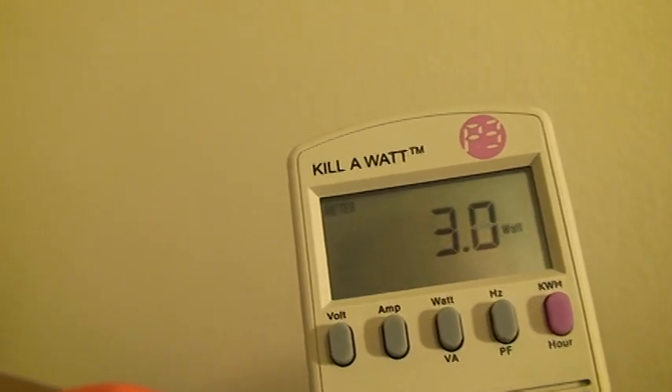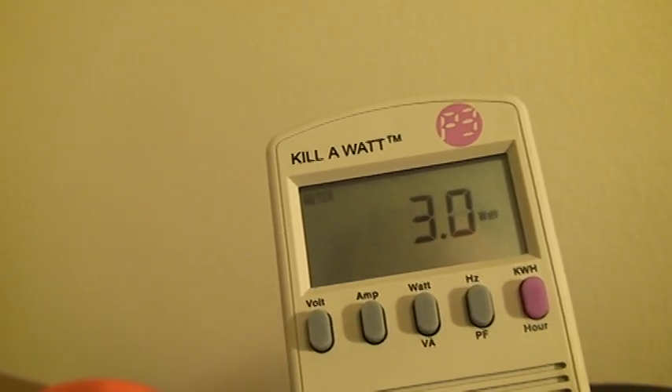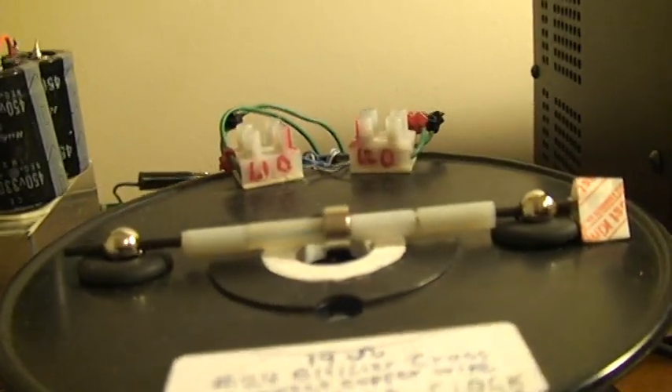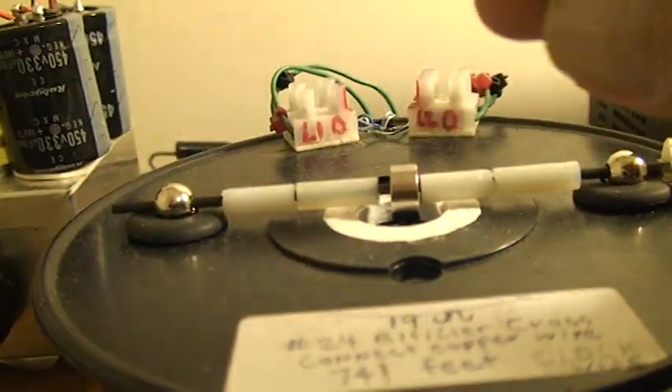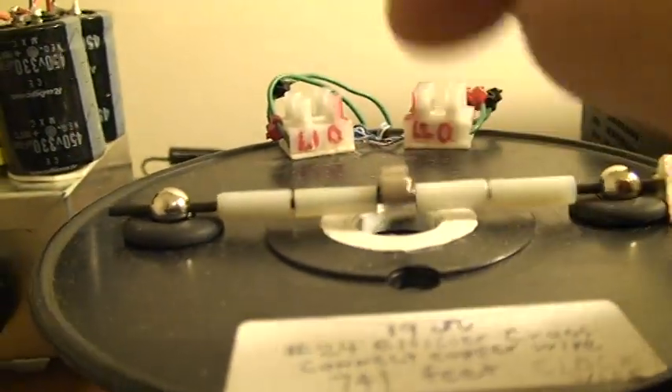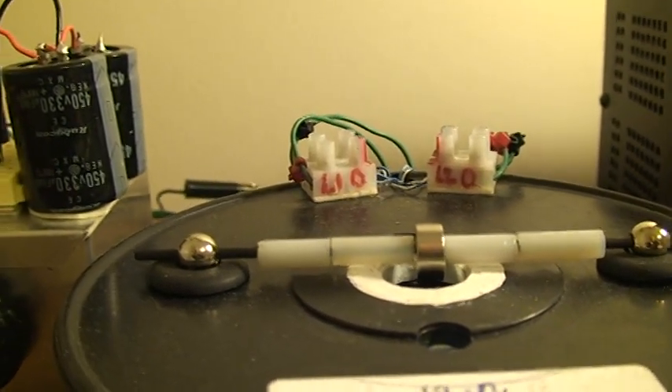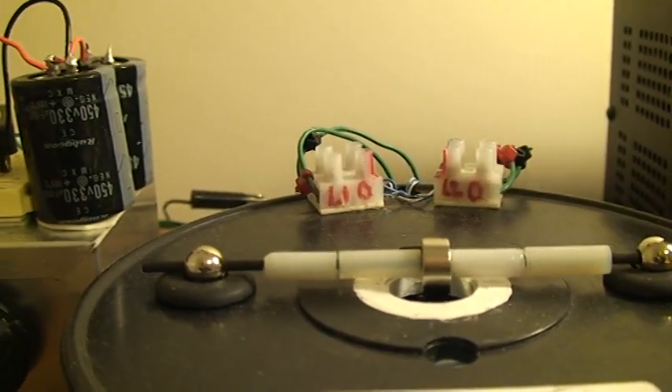Now the next step is to turn the circuit on as well. I'll go over here — all I do is a little turn, there we go, it's off and running. Sometimes it doesn't start right away, but we'll go from there.